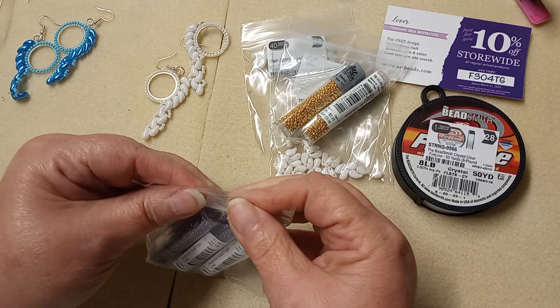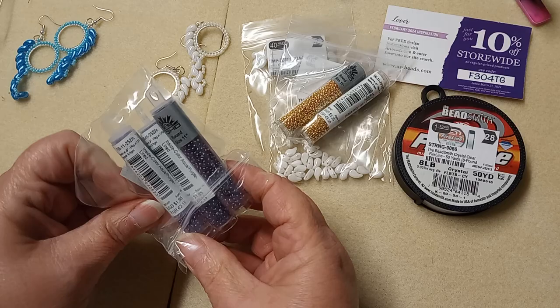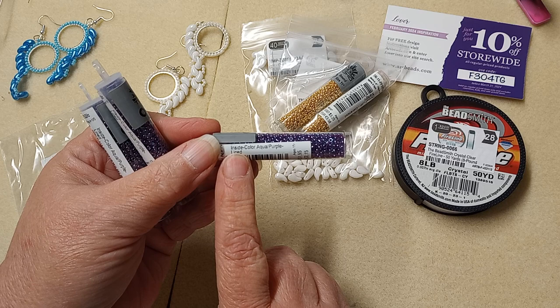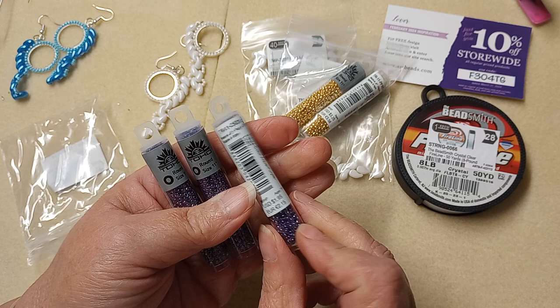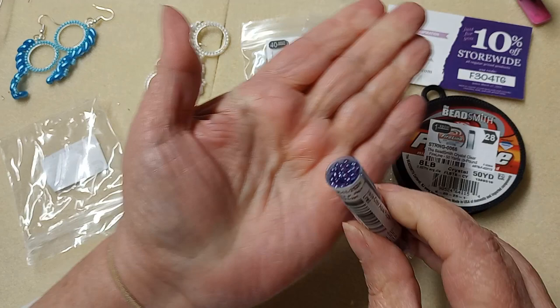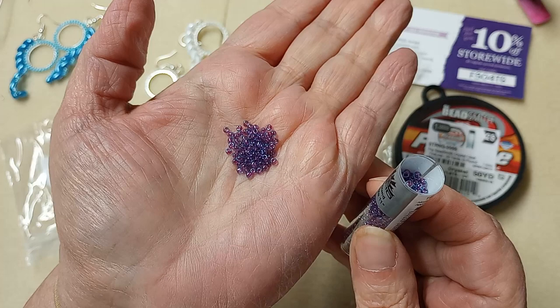Then I picked up these — they are beautiful. These are for a pair of earrings that I want to do. I always make sure I have more than what I think I need because I want to make more than one pair. These are inside color aqua purple lined — aren't they beautiful? Round, size 11-0 Tohos. Let me go ahead and pull one open gently. Oh my goodness, look at that — they just shine, they're really pretty.